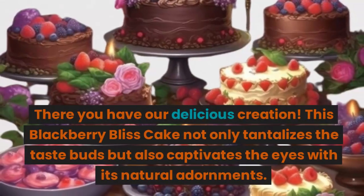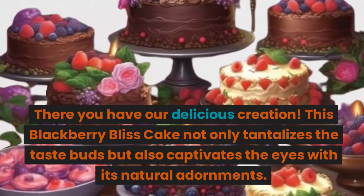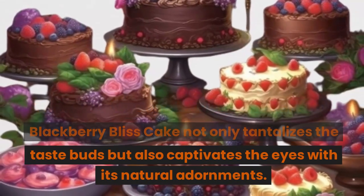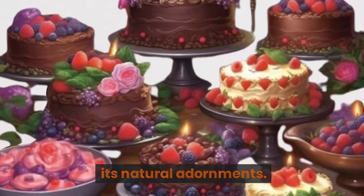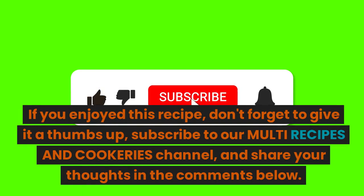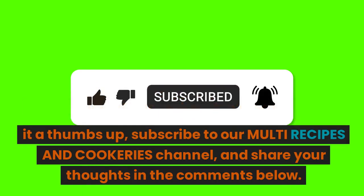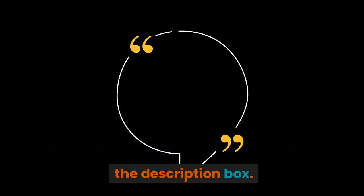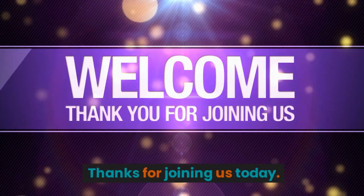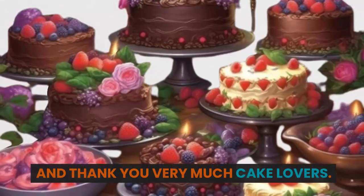There you have our delicious creation. This blackberry bliss cake not only tantalizes the taste buds but also captivates the eyes with its natural adornments. If you enjoyed this recipe, don't forget to give it a thumbs up, subscribe to our Multi Recipes and Cookeries channel, and share your thoughts in the comments below. Ingredients and preparation methods are in the description box. Thanks for joining us today, and thank you very much, cake lovers.